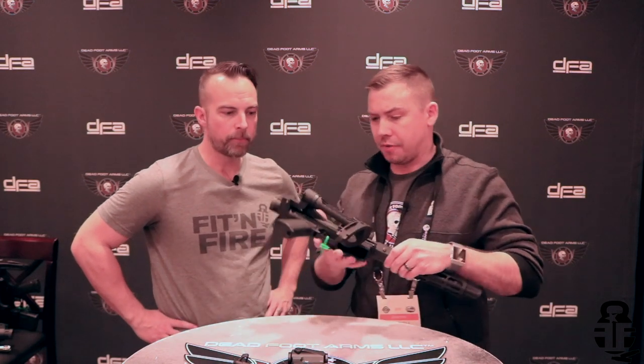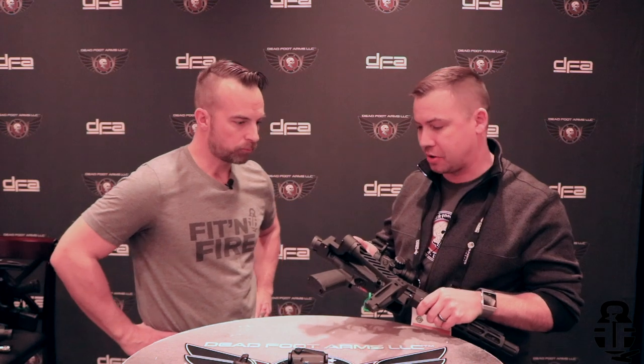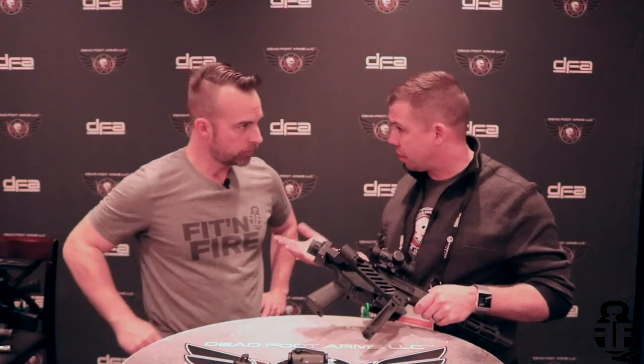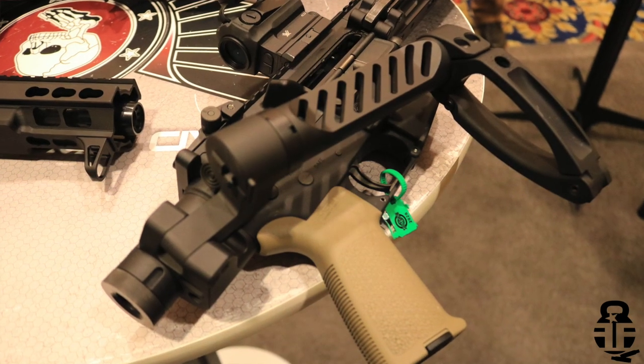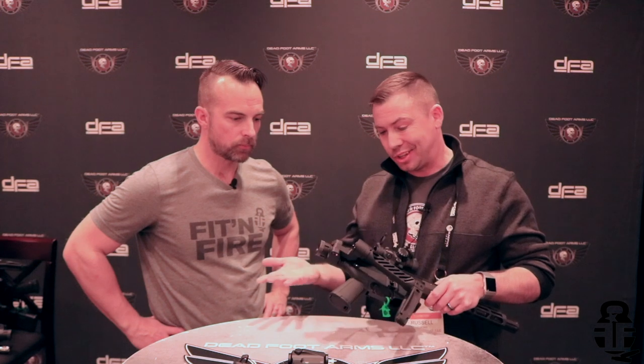Yeah, so let's first go over the Deadfoot Arms folding stock adapter. We released this product in 2016, so this is our fifth SHOT Show — actually our five-year anniversary. It's a drop-in conversion kit for any AR platform rifle or pistol, and it works with 9mm or in rifle calibers from .223 all the way up to .50 Beowulf. Pretty simple installation — it's a five-minute install. We offer variants in both right side and left side folding.